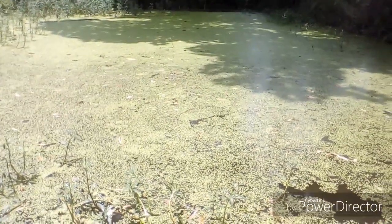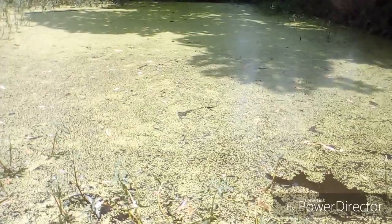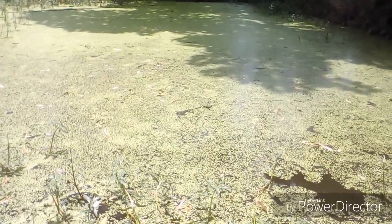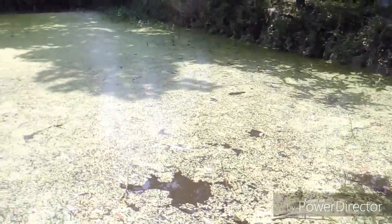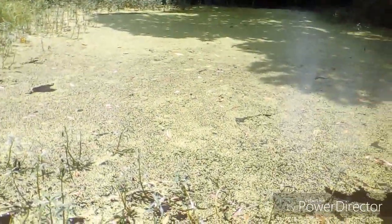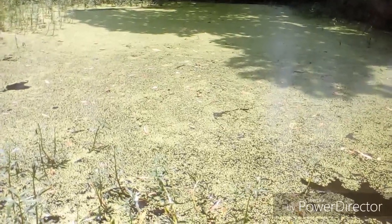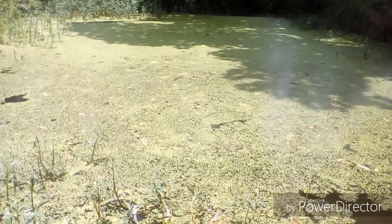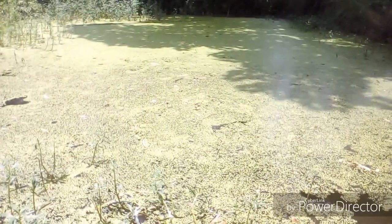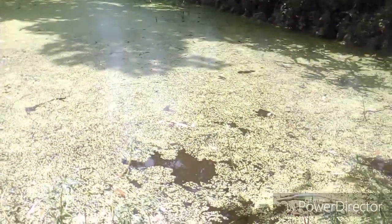Hello everyone, welcome to my Grow Life channel. In this video I will show you how to grow duckweed on a pond and the fertilizer recommendation to grow duckweed. You may know that duckweed is a good source of protein for chicken, duck, and also for fish, and it can easily be used as a fish feed.